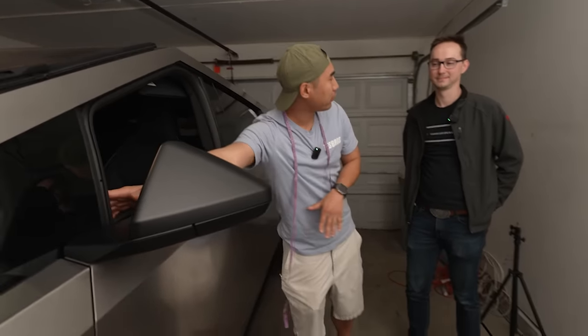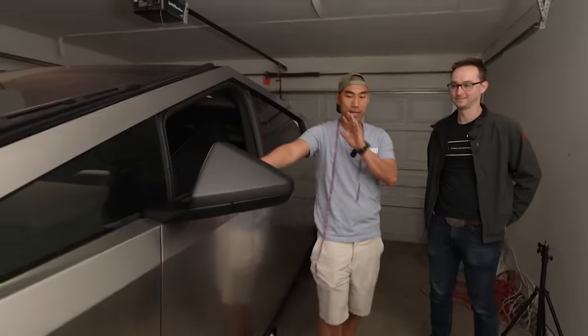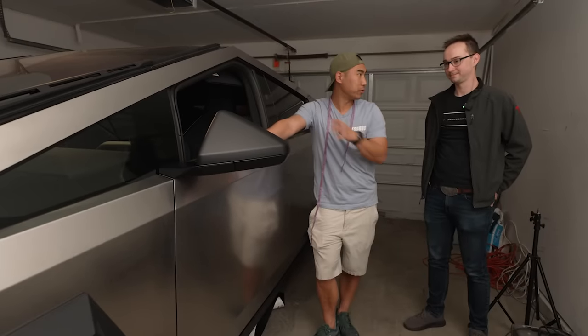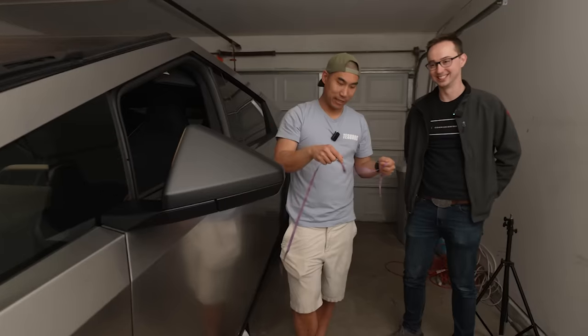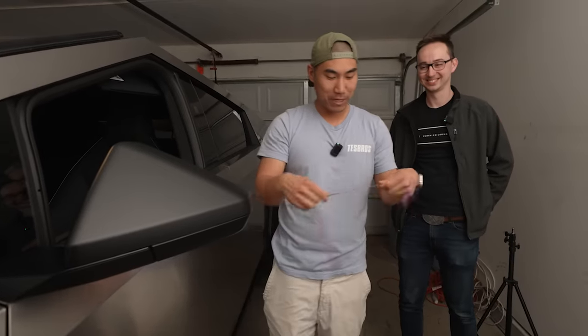Welcome back guys, we have Zach here, the lucky owner of the Cybertruck right over here. We're going to be creating a lot more content, and for this one, a lot of you guys were asking about the mirror. Obviously when it first came out they didn't really have the mirror and were saying they might just use a camera, but at the end production one it ended up having a mirror — for legal reasons, very very important. So if you want to get a Cybertruck, you're going to have the mirror.